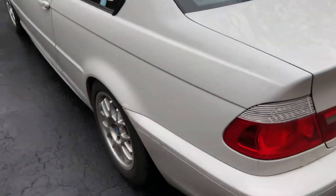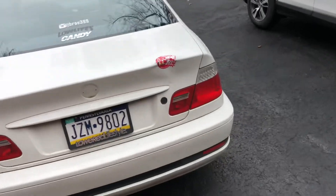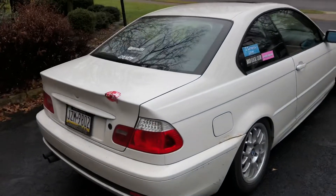Might as well just dip these real quick — it'll only take me like two hours or so just to mask everything off and Plasti Dip them on the car. So I'm gonna wash this real quick and then hop back into the video and test fit the spoiler.